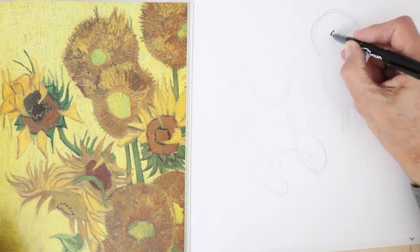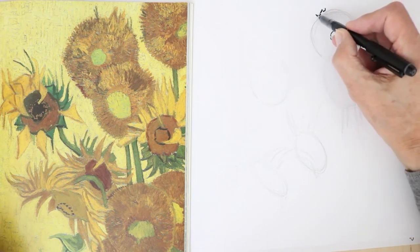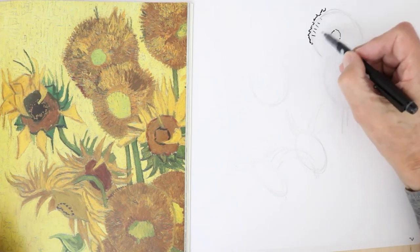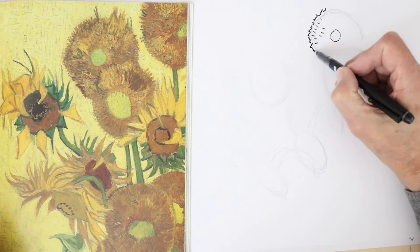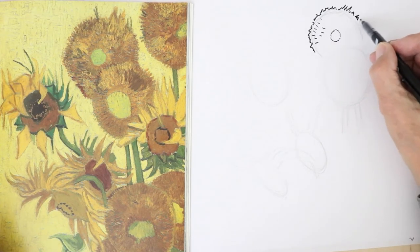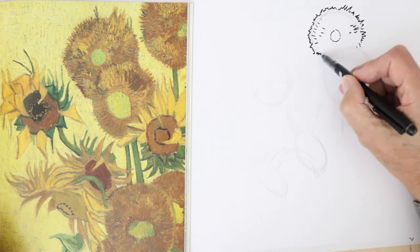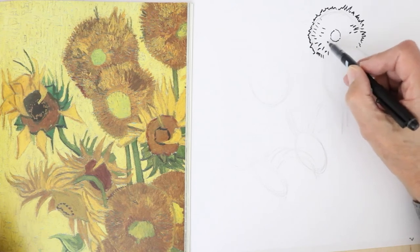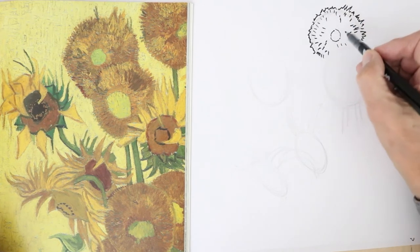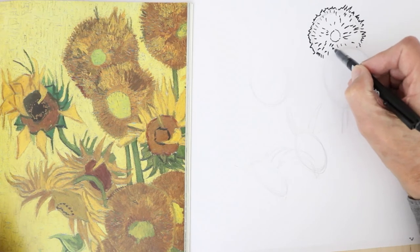Starting with this one here. You've got this central part, and then the outside which is that kind of ragged shape — you can see the brush strokes, so you could put them in like that. Drawing your own sunflowers, you couldn't do any worse than copy Van Gogh's techniques: the short brush strokes, bits of paint, or even pencil lines used like that. These are all radiating out from the center.